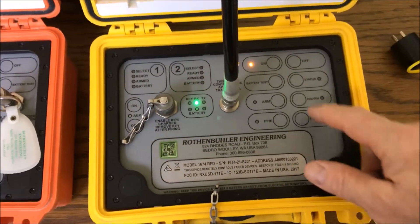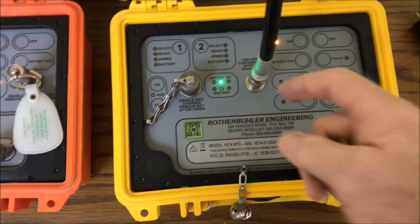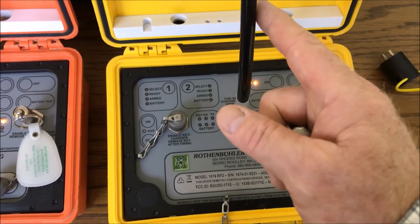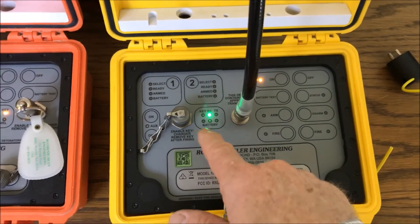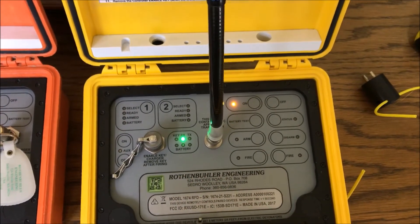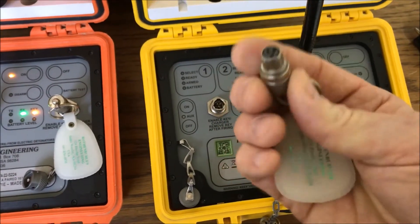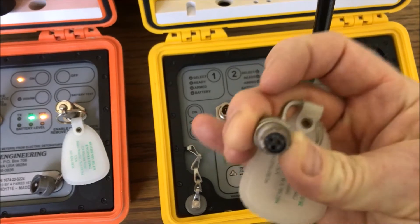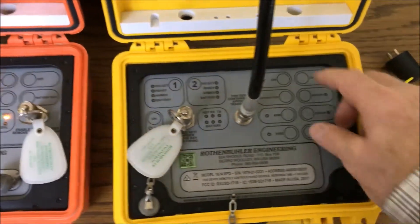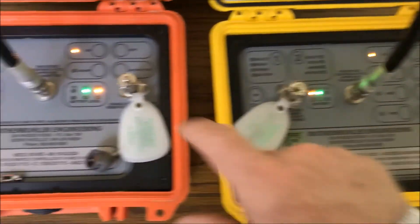I'm going to go ahead and turn this on and do my battery test — you see this one's down to about 80% right now. You see I have just a green light here; that tells me I have a really weak signal. If I get my finger close to the antenna, that goes away. That's actually a computer in my office that causes enough noise to make that light up. If you're out in the field and that light's on or blinking, you might have an interfering signal in the area. I'm going to put my security key in here, lining up the big tab — the big tab goes away from you and it goes right in there. You can see that on there.